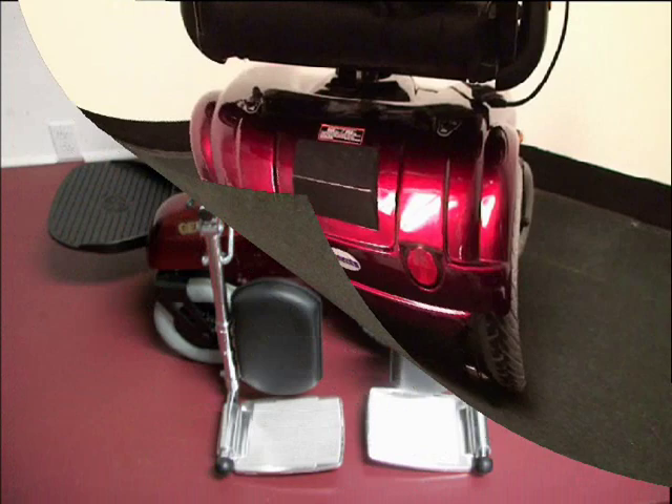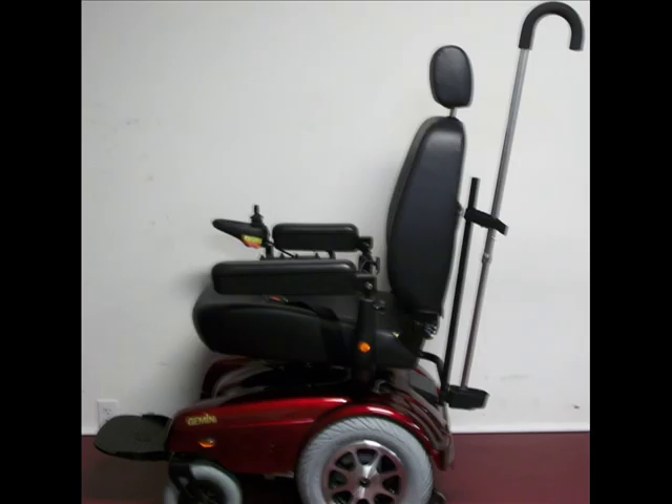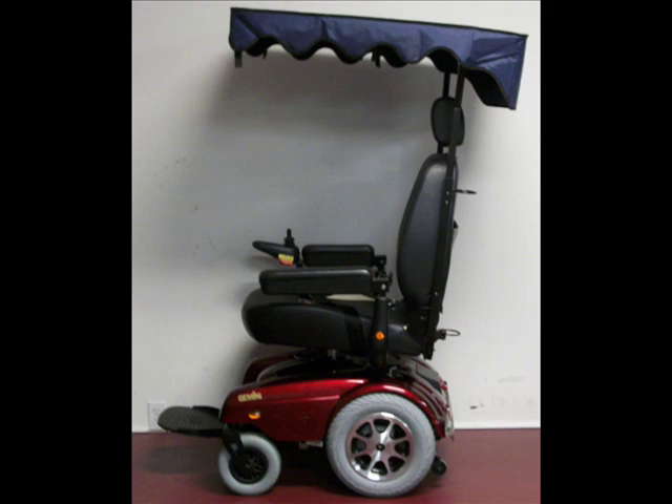Along with elevating leg rests, oxygen tank holders, cane, crutch and walker holders, foldable rear baskets, and canopies are also available accessories for the P301.